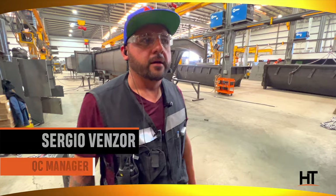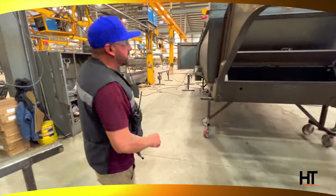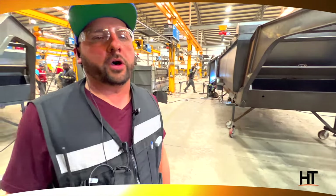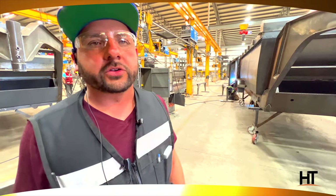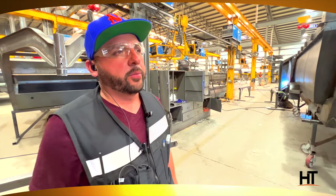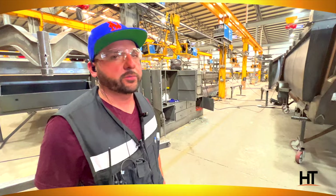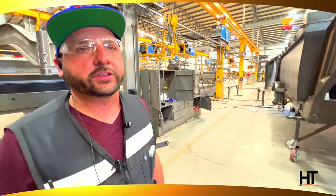Hi, my name is Sergio and I've been working here for about three years now. Come here, I'm going to show you something. Every unit that comes out of the weld line gets reviewed by a quality control inspector who checks for penetrated welds, but most importantly, he checks for measurements to make sure they are within standard.